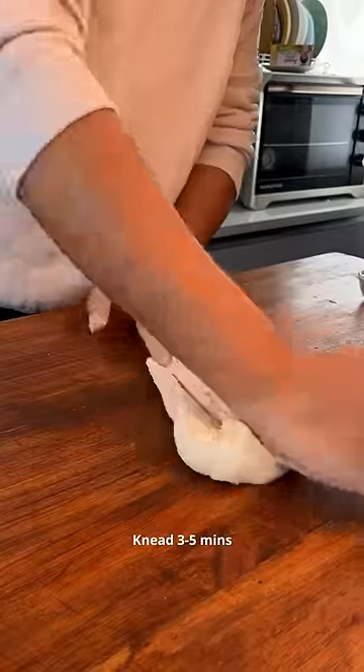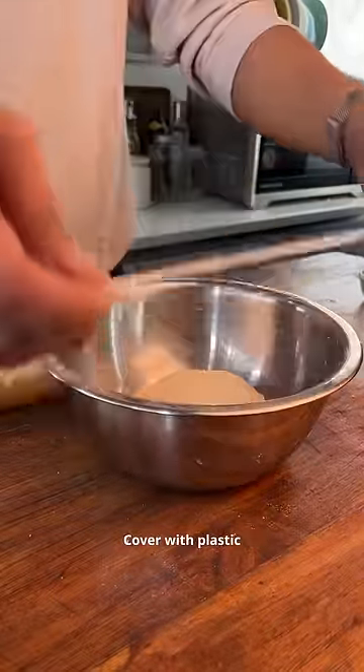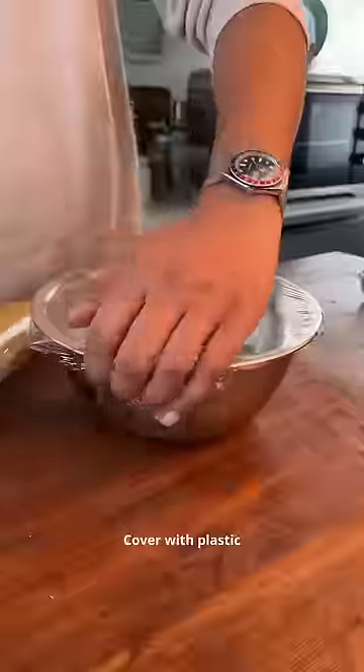Then let it rest. This is a single pizza recipe — if you want 2 pizzas, simply double it. Let it rest for one hour. Also, this is a direct dough, so no biga or poolish required.